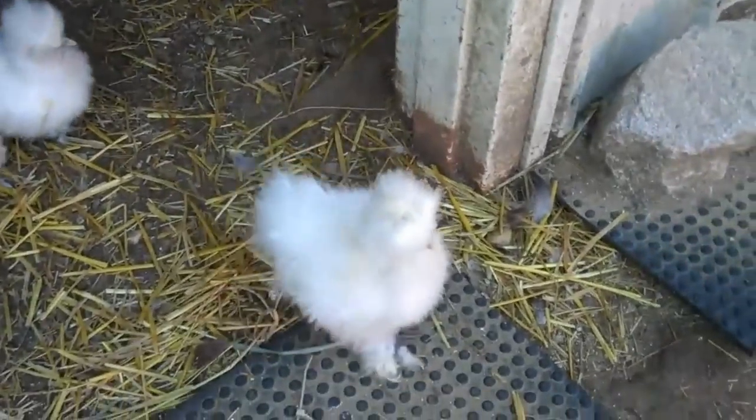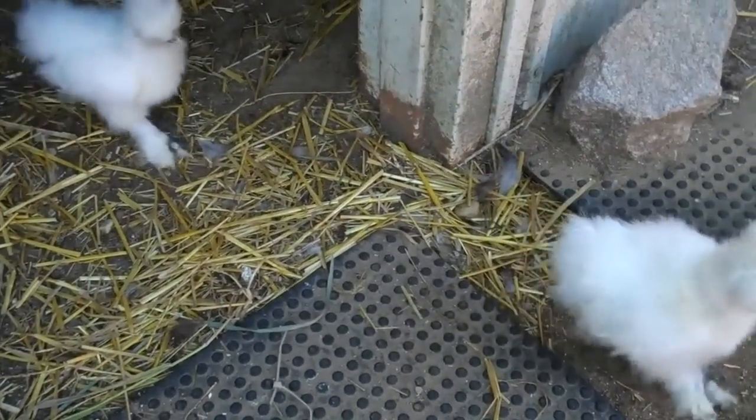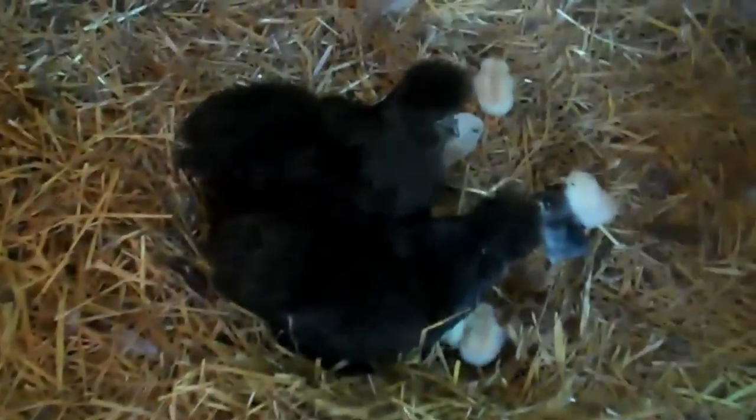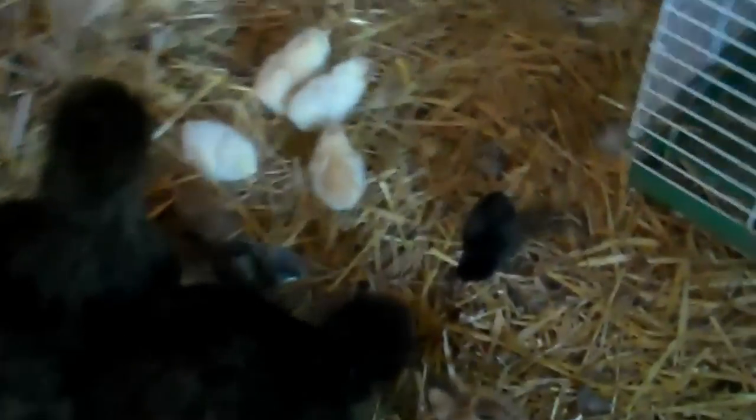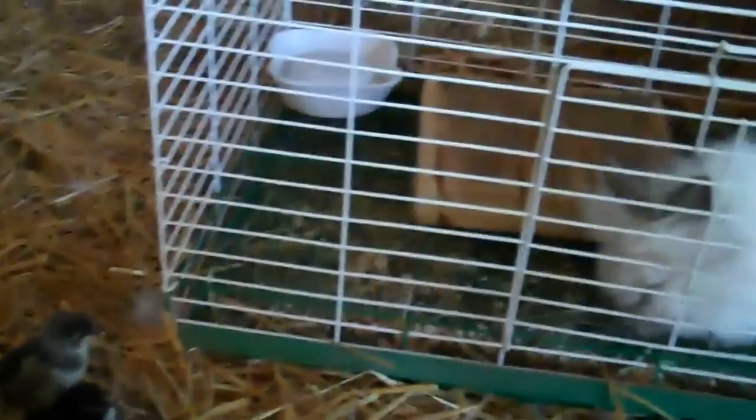I have a fan in here because my bunnies are in here too. Usually they all come on out, but we have some baby chicks in here and they seem to be entertaining everybody. In fact it seems like one of my rabbits here likes them too!